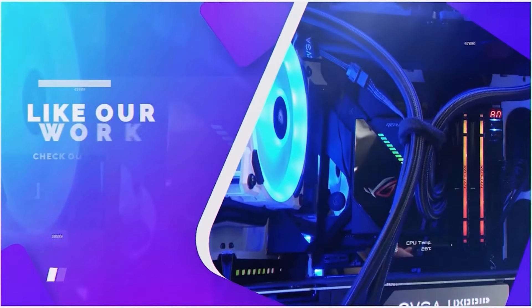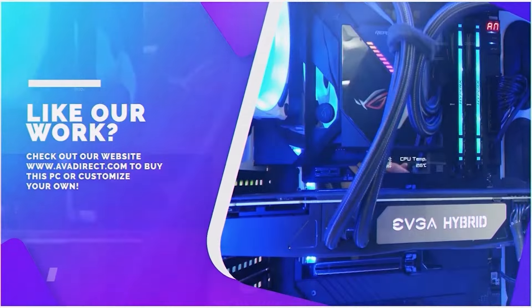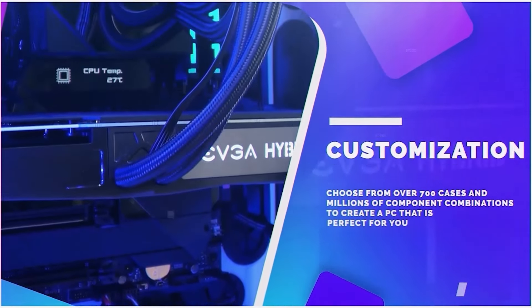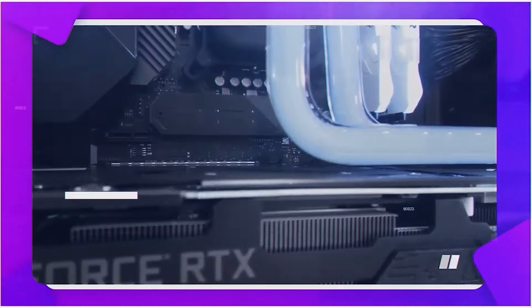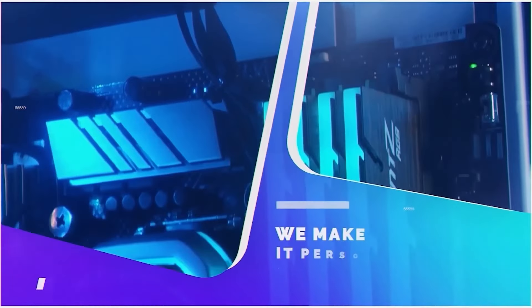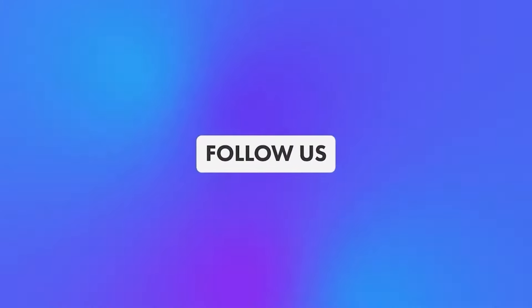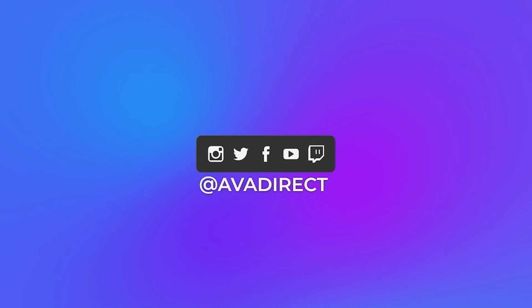If you liked the PC and the video, be sure to contact our sales team by emailing sales at avadirect.com or head to the website by clicking the link in the description below. You can choose from pre-built options — gaming or workstation-based — or use the configurator to build the PC of your dreams. Don't forget to subscribe for future content and follow our social media channels at avadirect.com/community. You can also join our Discord to engage in discussions related to custom-built PCs.